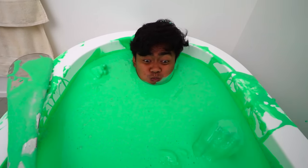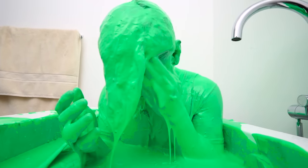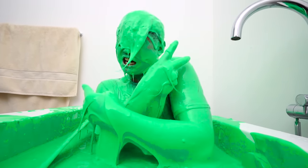All right, going under — three, two, one. I'm going down so slow because it's so dense here. I feel like a swamp monster. Whoa, this is like the weirdest bubble bath I've ever had in my life. I can't see — I don't want to open my eyes because it's slime. Yeah, yay!